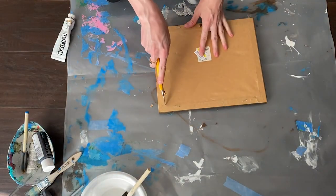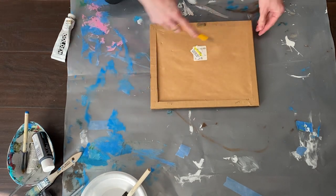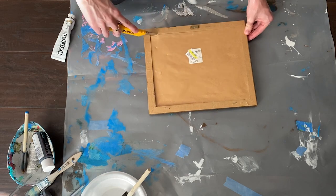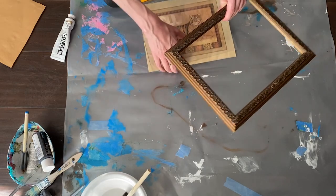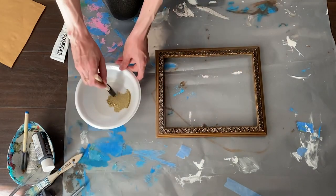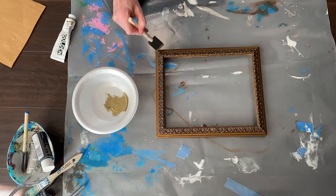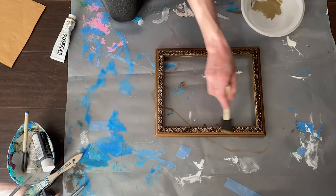This last frame was also gold-ish but more of a dark bronze tone, so I wanted to brighten it up and highlight the details. I used the Golden iridescent bronze paint again to do so. I lightly brushed it over the details of the frame and around the edges and corners.